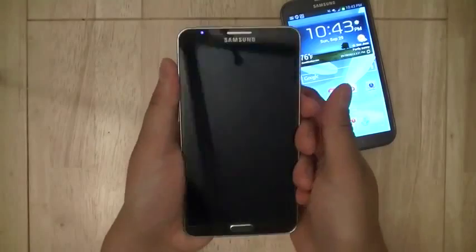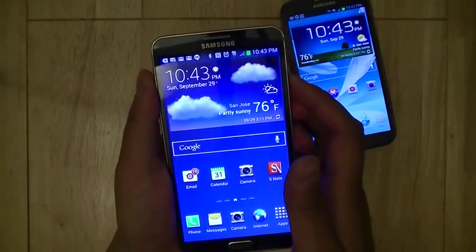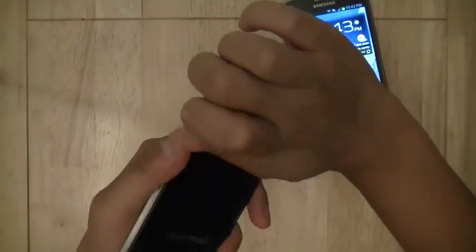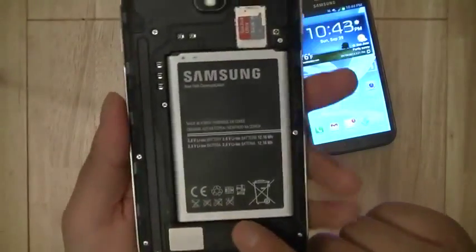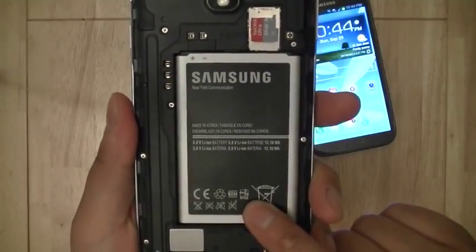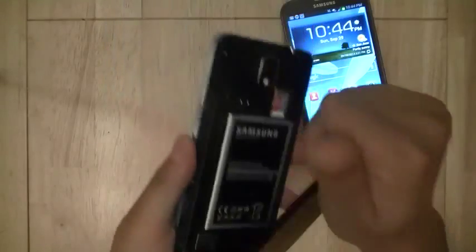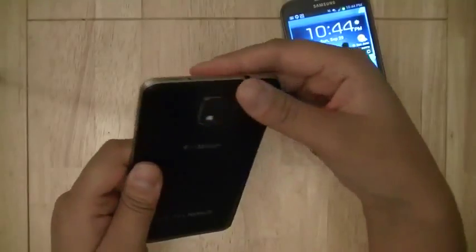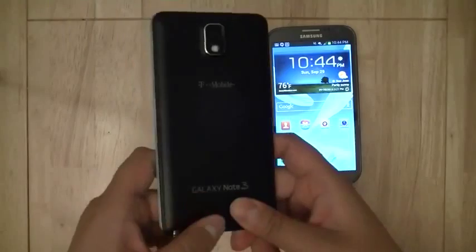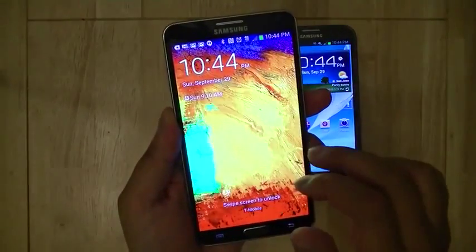Samsung has done a great job adding a premium finish to the Note 3 while preserving accessibility features that power users like — such as a still-removable back cover revealing a very large 3200 mAh battery, which gives the device over a day of usage for moderate users, along with a microSD card slot. The Note 3 comes with 32 GB of storage, double the base model of the Note 2, and you also have the ability to add up to a 64 GB storage card.